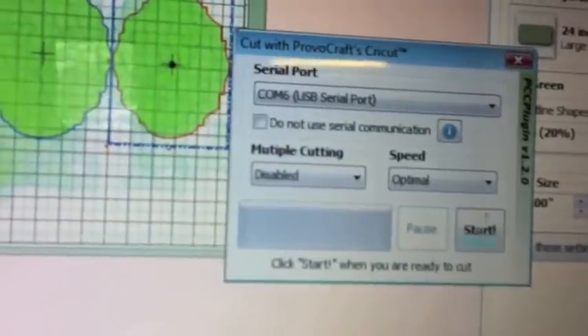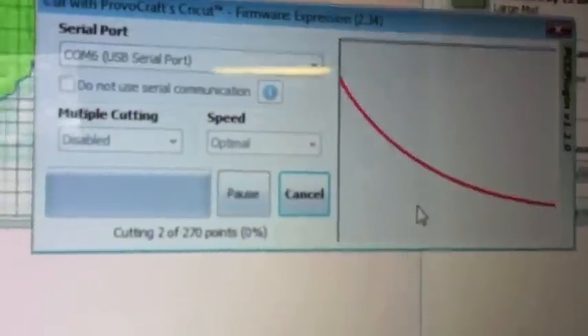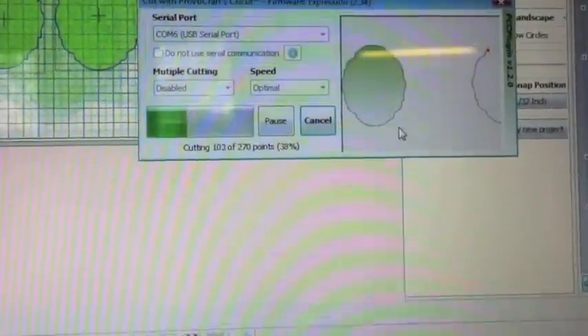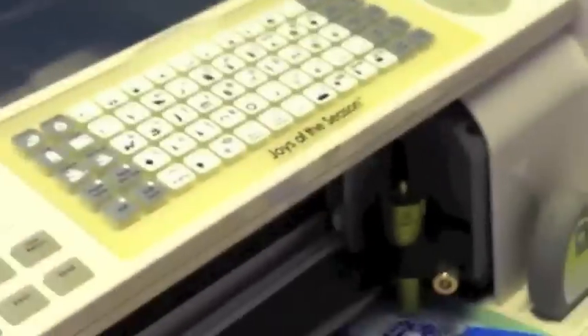Up next is Make the Cup, my most favorite cutting software. The customer service is awesome, the program is awesome, and it's continually being upgraded so you get the best of both worlds for free at no extra cost once you initially pay for the software.